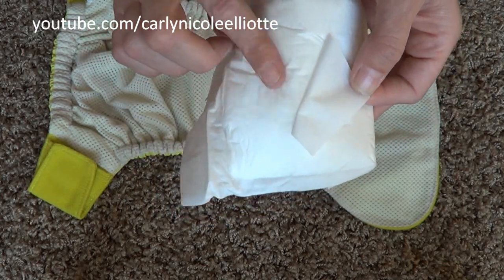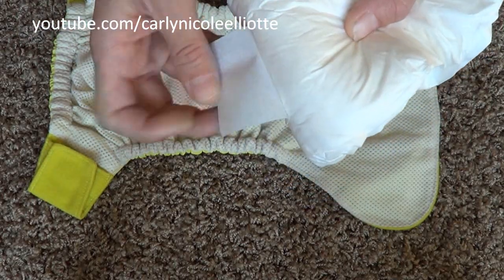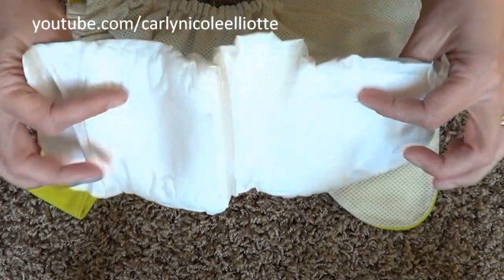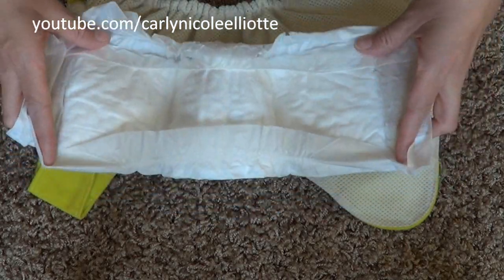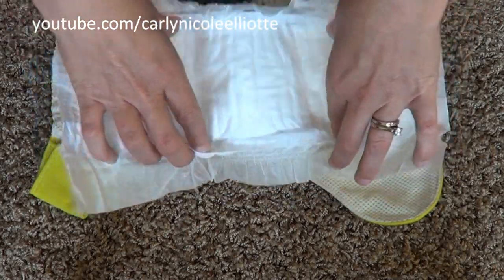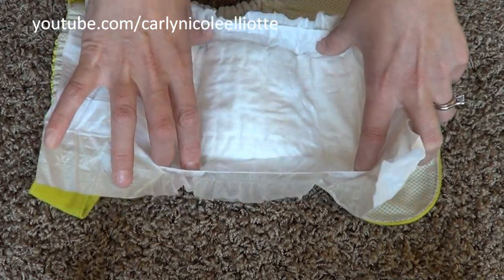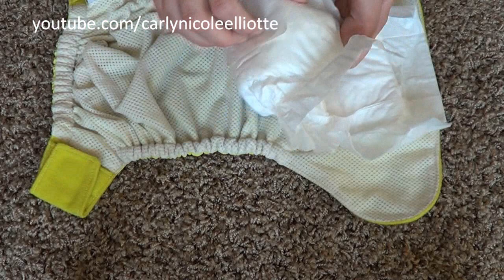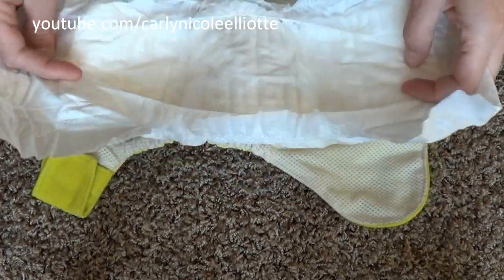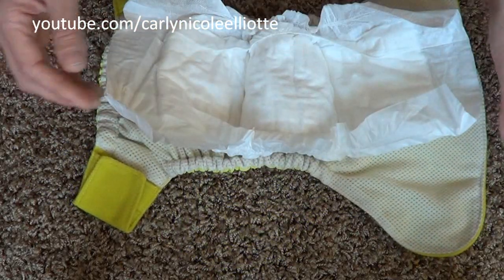There's one tab on each side. When you open it up you can spread it out and see there's also an inner gusset inside, much like a disposable diaper, which catches pee and poo to help prevent leaks. The idea is you pull off both tabs, stick it into your diaper shell, put it on your baby, and it doesn't shift around.